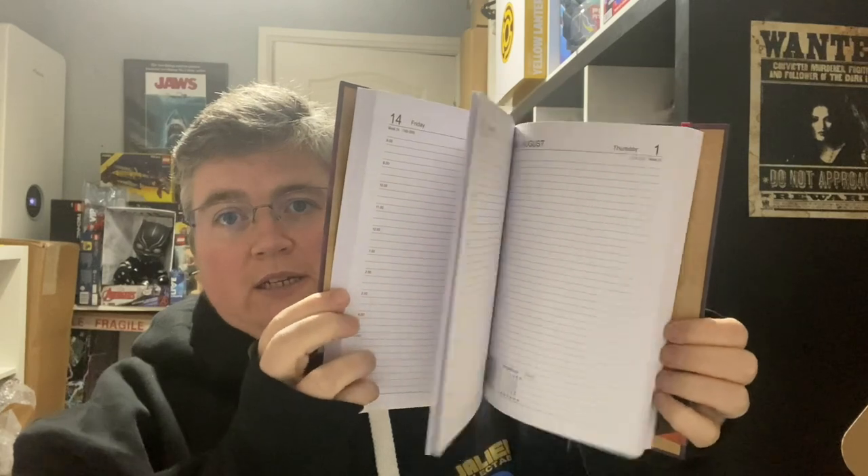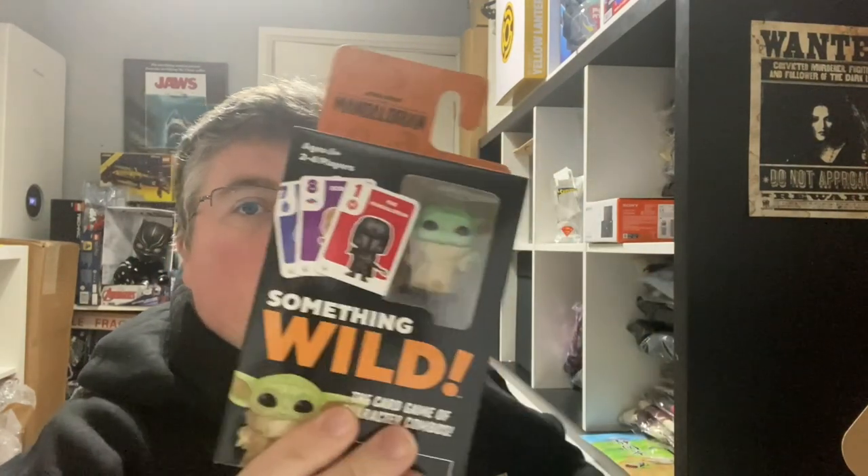Then we've got a Stranger Things 2024 diary — pretty cool, page-a-day. Thunderbirds 'Games for Brains' mind benders, puzzles, riddles and more — lots of different puzzles in there, that's pretty cool. A Doctor Who pin. A 'Something Wild' Mandalorian Funko Pop card game.